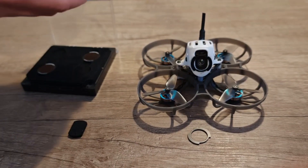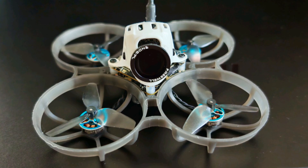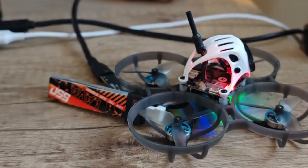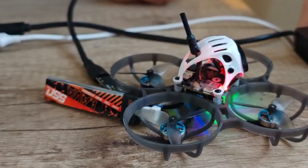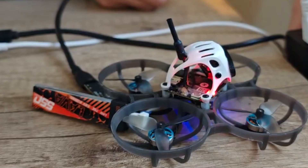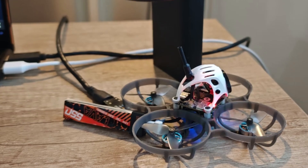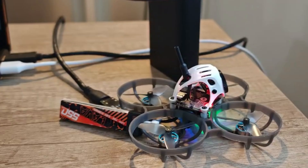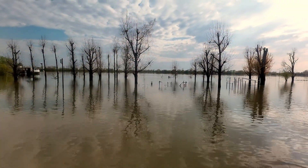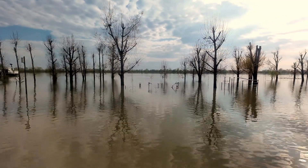When you have done all the modifications mentioned in this video, you can start flying. The drone will be two or three grams heavier, but the jello effect will disappear completely. With the Lava 550mAh battery you can expect three to five minutes of flight time, or more if you're not too aggressive. The video I will show you now was recorded with the Meteor 75 Pro drone with all the modifications shown in this video. Thank you for watching, please click like and subscribe to support my work. Enjoy flying your drone!